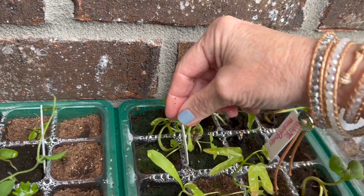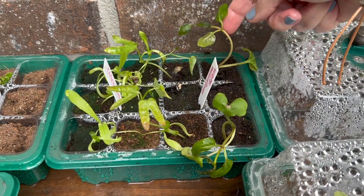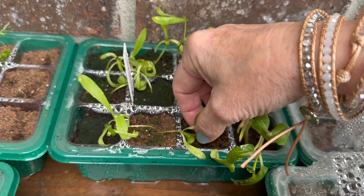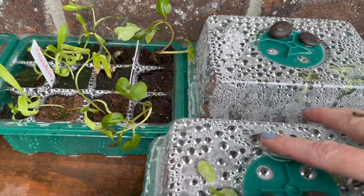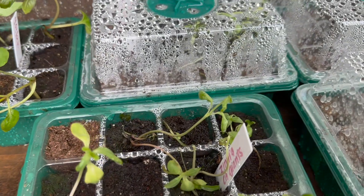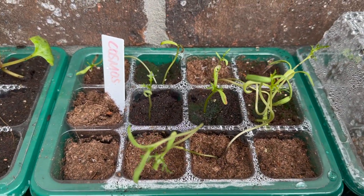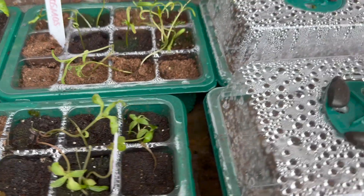We got white moonflower and calendula over here, and all of them are doing good. This is a four o'clock on this side. White moonflower — we've got two of the four that I planted. Calendula, we've got several — that was in both sides so that's doing good. Some more zinnias here, not doing quite as good as my little overachievers in the other pot but they are doing well. And then my cosmos — still going strong. I think it's about time to start up-potting some of this stuff, so that's probably what I'll be doing this weekend.